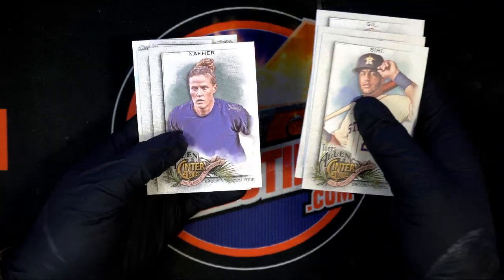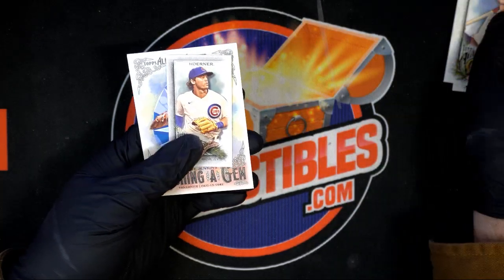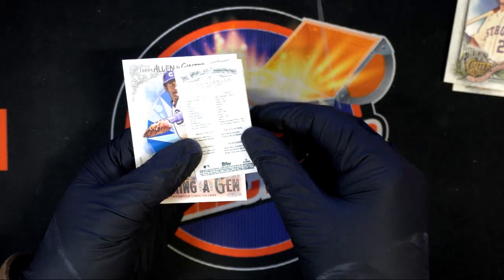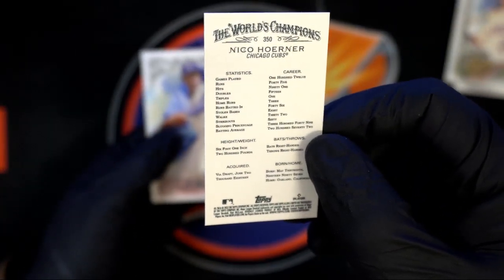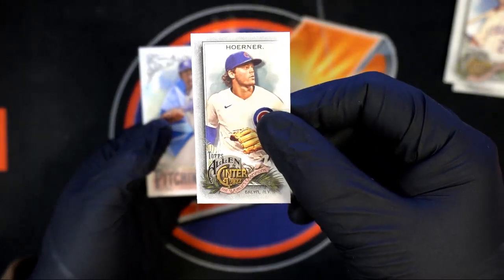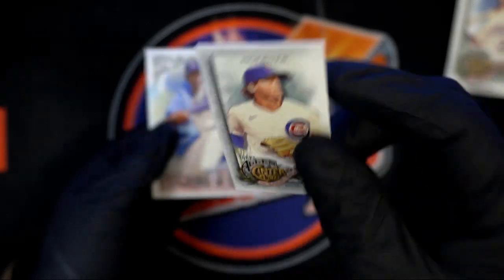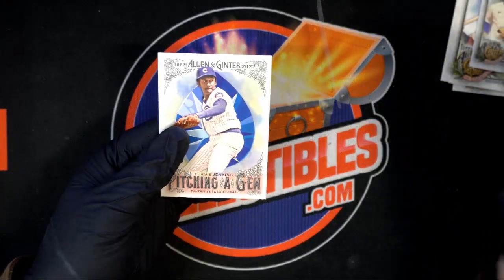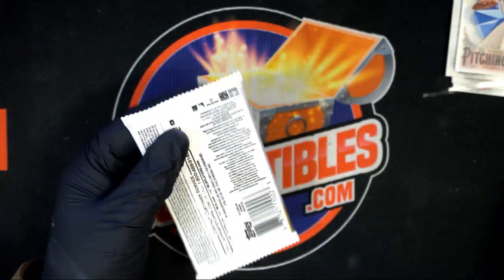Got three rookies in this pack — Flagrero Jr. — and here's a mini. I always look to see if it's a no-numbered variant. You also get different backs; the Allen Ginter back is a little more uncommon than the regular back, but not terribly uncommon.